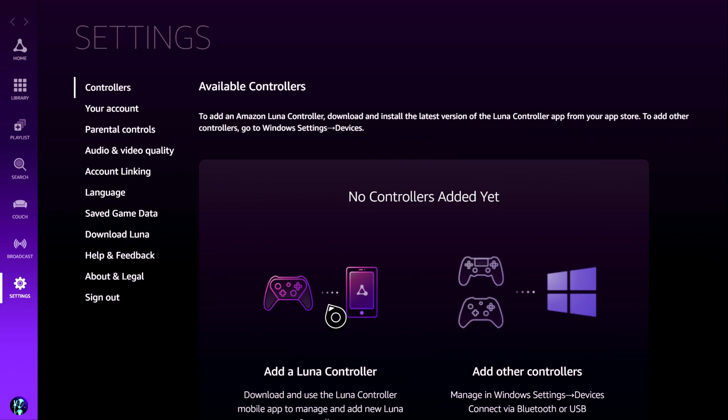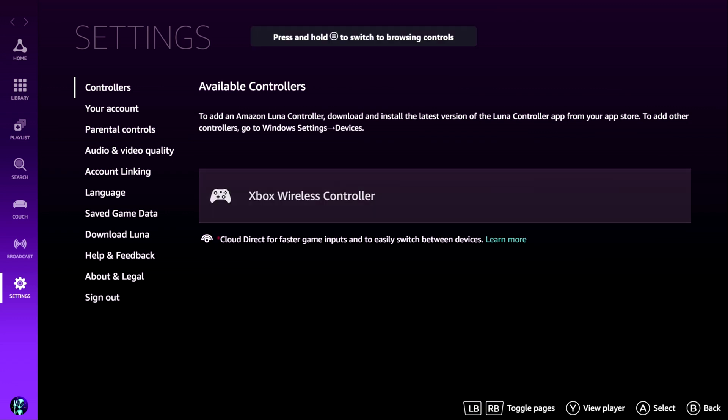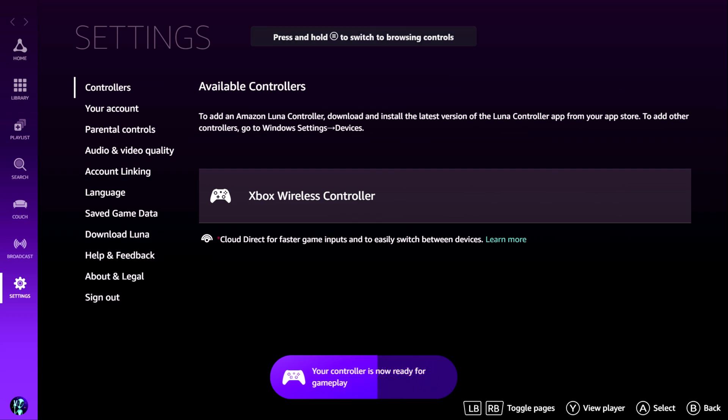If you try and do it afterwards you might find issues — I ran into a few problems, so do that first, make it full screen. Then you want to press the menu button on the Xbox controller — that's the one on the right with the three little lines, just below the Xbox button with the big X in the middle. Press that on your Xbox controller and, as you can see, it brings up a context menu — in effect like hitting the right-hand mouse button on a PC. Then you would select 'use game controls', and as you can see, my cursor has disappeared and it now says 'Xbox wireless controller — your controller is now ready for gameplay'.